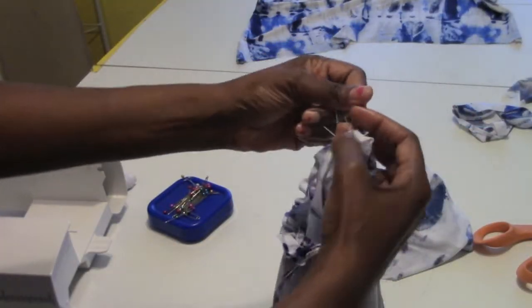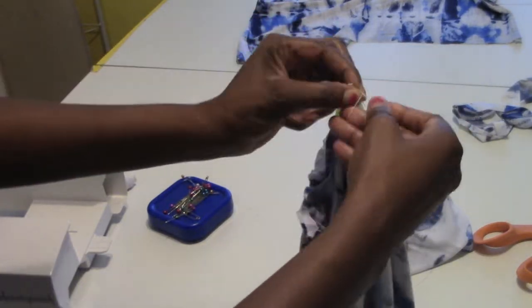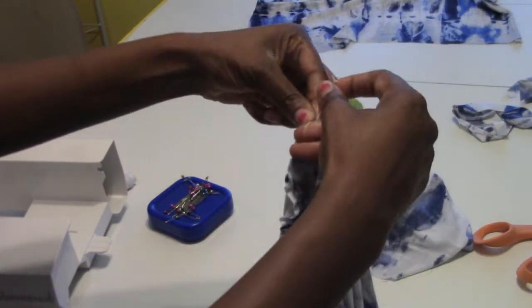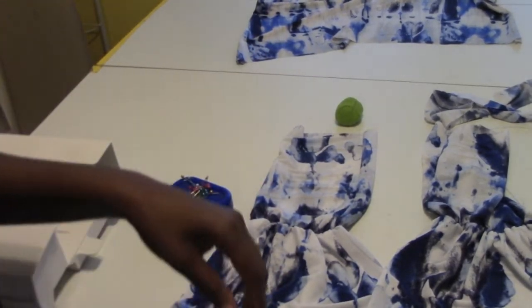Another tip: when you're done, go ahead and take the elastic thread and the regular thread and tie them in a knot — I actually double-knotted mine so it won't come loose. Cut off the extra thread, then I'm going to hem the bottom of this, and then we're going to add it to the top.